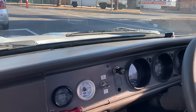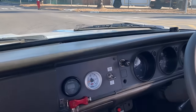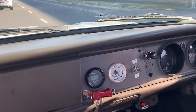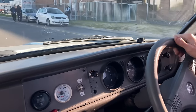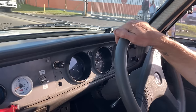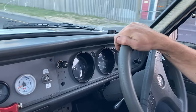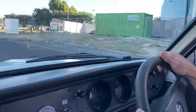Where does it rev to? Around six, five hundred to six, eight hundred. And it's making power all the way — from 3,000 revs all the way. Standard brake stall — it has a brake booster. The older Datsuns don't come with a brake booster, but this is an actual tank model. 2003 model.